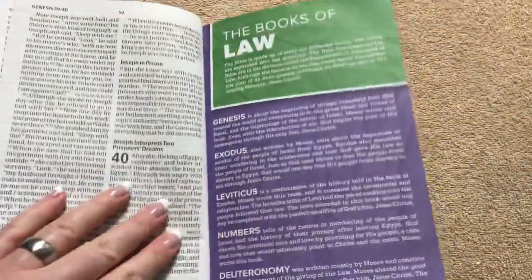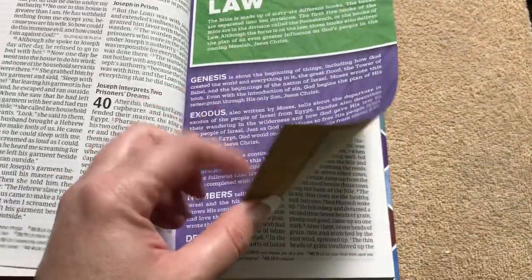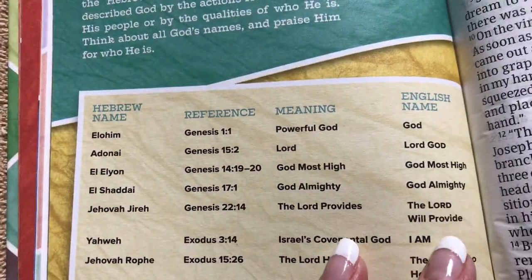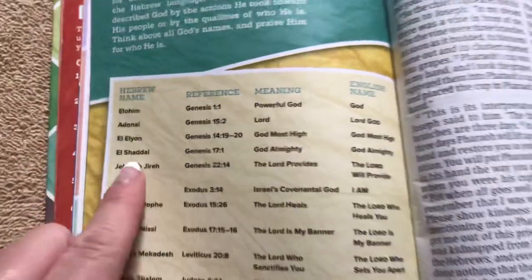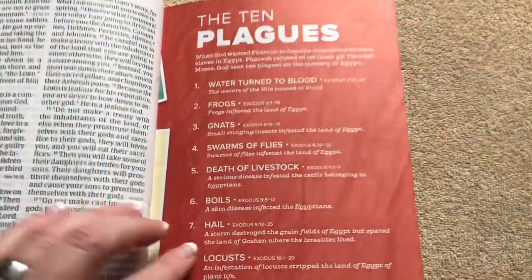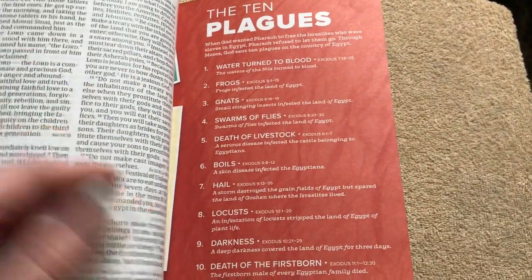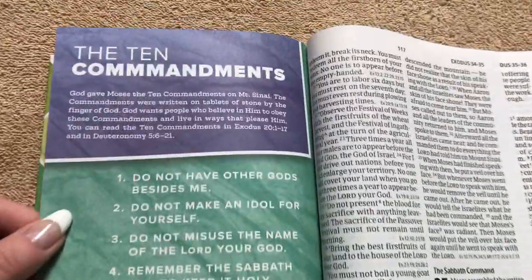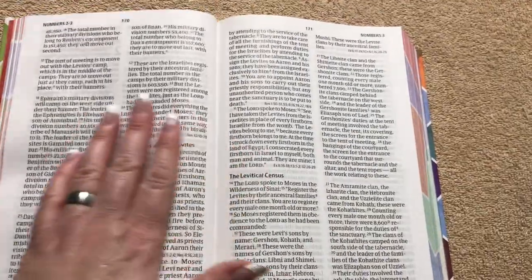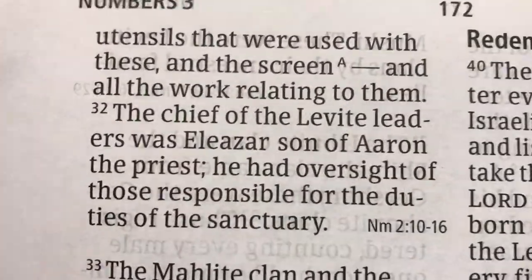I'm going to feature these different cardstock pages. We've got the books of the law on that nice thicker cardstock, making it easier for a kid to find them. There's a section on the different names of God, giving the Hebrew name, the reference, the meaning, and the English name. In the New Testament they do the same thing for the names of Jesus. Then the 10 plagues are inserted in the proper books of the Bible where it pertains to the text, and the 10 commandments. The print and paper quality are very nice.